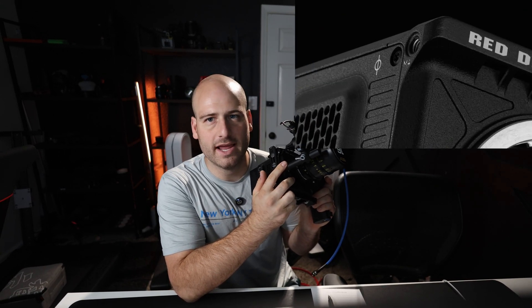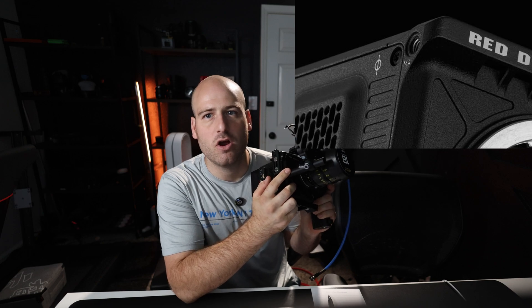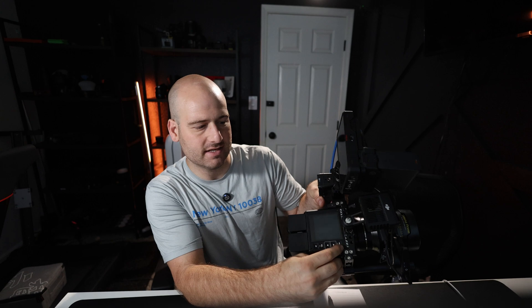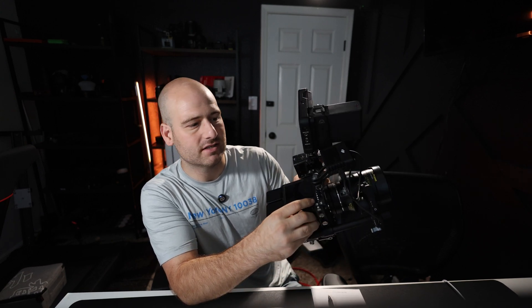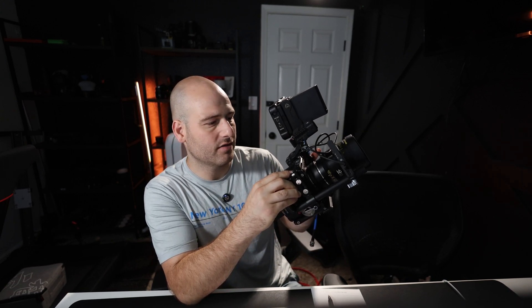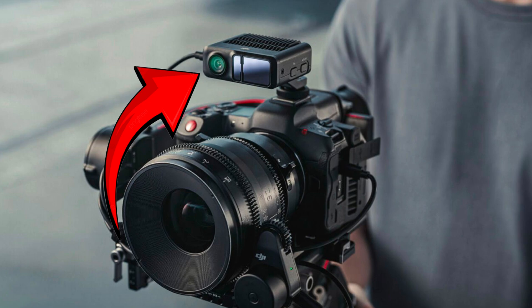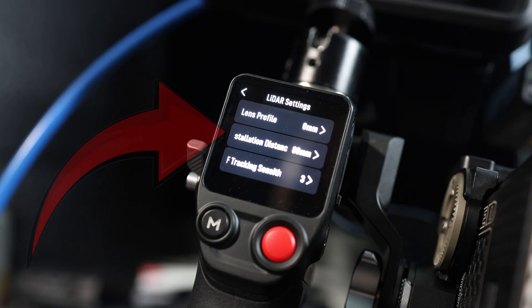First things first, you need to find the sensor marking on the camera body itself. Once you find that sensor marking, you need to measure. On the RED, it's actually right where this bolt is, right by the front of the brain. You need to measure from that point to the front lens of the LiDAR camera itself. You will input this number in the installation distance section.